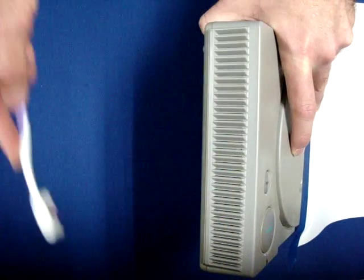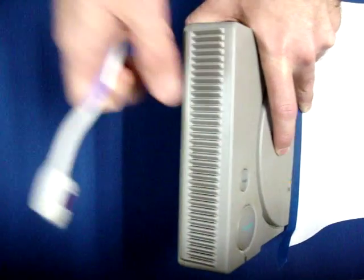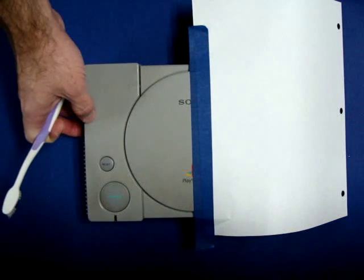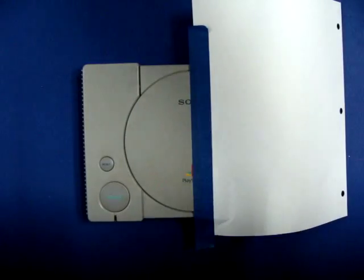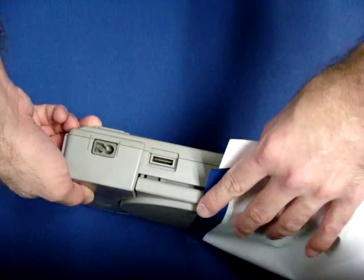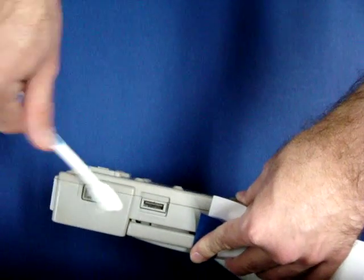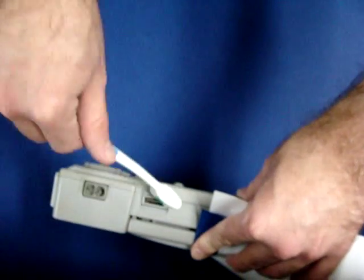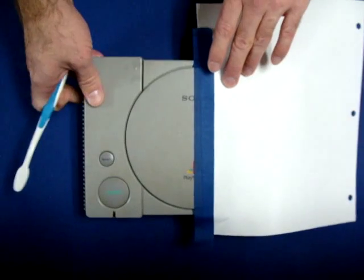Of course you can always remove the shell of the console and clean it thoroughly with soap and water, but you don't always need to do that — some people might want to if they're more comfortable with it. Now we're going to pull that little grime out of there, because when I wet it I don't want to make muck inside — that would be bad for the system.